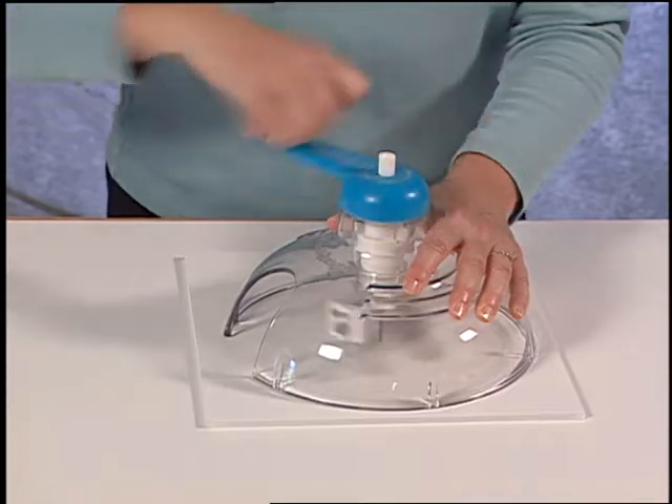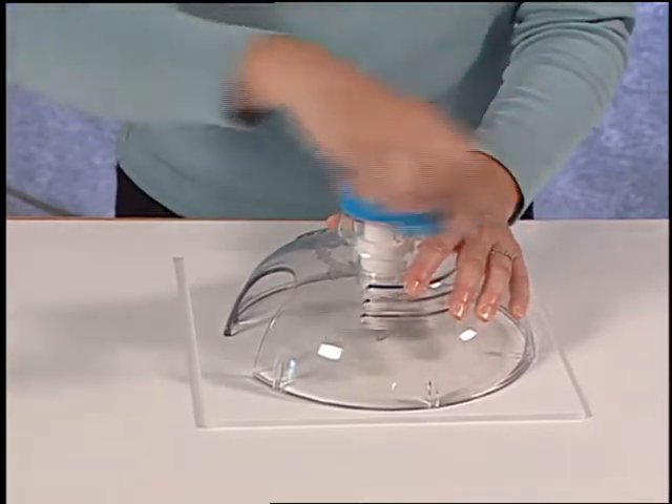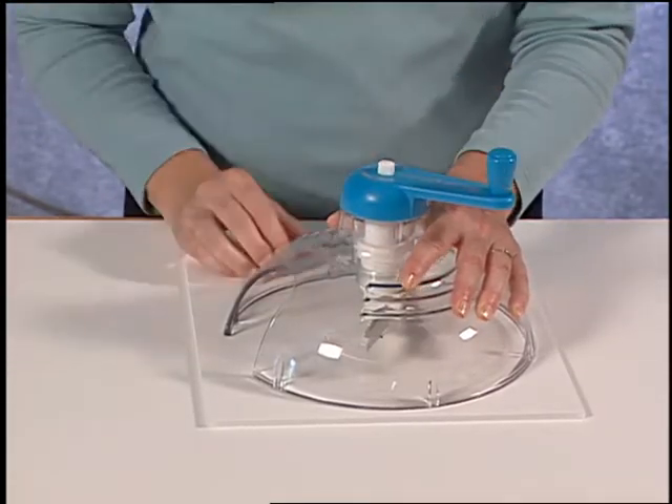To operate the circle cutter, turn the handle to the right and listen for the blade as it cuts through the foam board and slightly into the scrap foam board underneath.